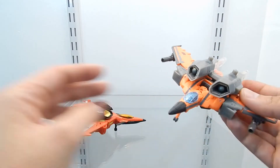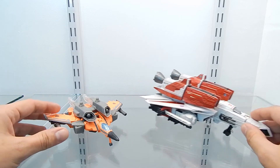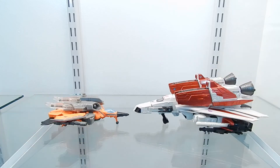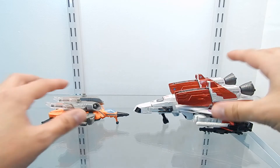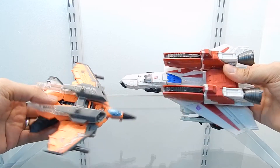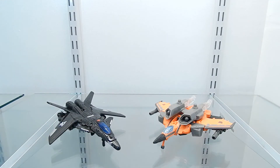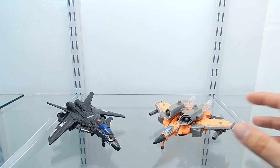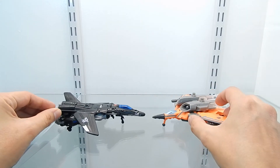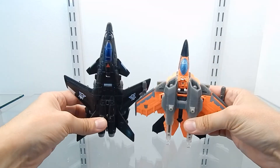For the next size comparison, here is Jetfire from Cybertron Con 2013 right next to G-AXUS — the only reason I'm bringing this Voyager class figure is to give you a better idea of the size of G-AXUS's vehicle mode. Bringing them closer to the camera, you can see the size difference clearly — G-AXUS's vehicle mode is not that large. For our final size comparison, here is G-AXUS right next to a 2013 BotCon exclusive Starscream figure, again showing that the vehicle mode of G-AXUS is not that big.